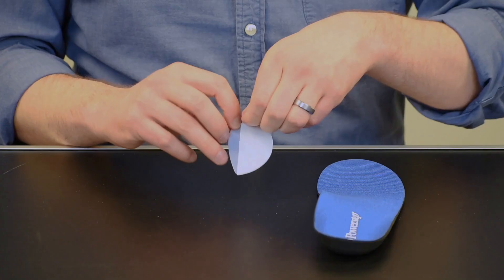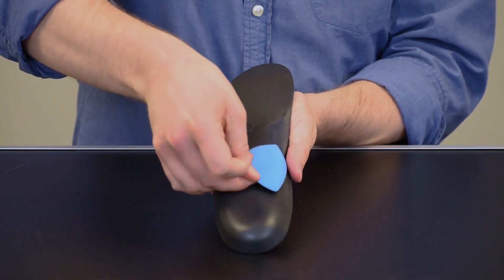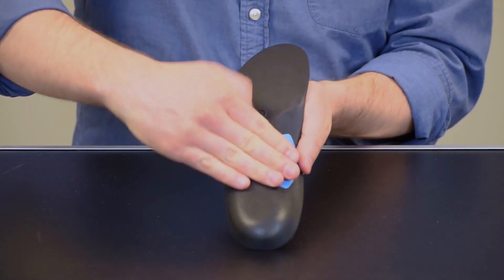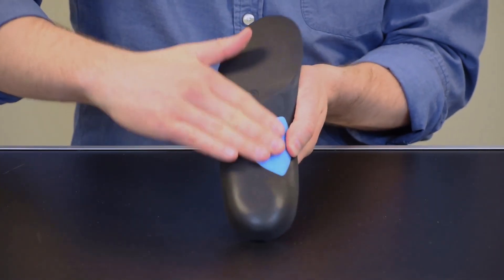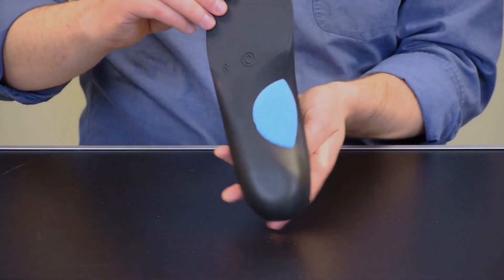To apply, remove the adhesive backing from the cushion and attach to the bottom of the orthotic directly under the arch with the adhesive side against the orthotic. The semi-circular side should face toward the center of the orthotic. Adjust the position as necessary for comfort.